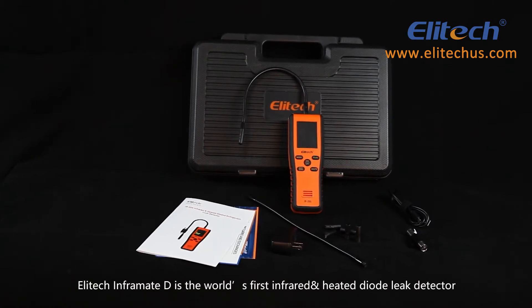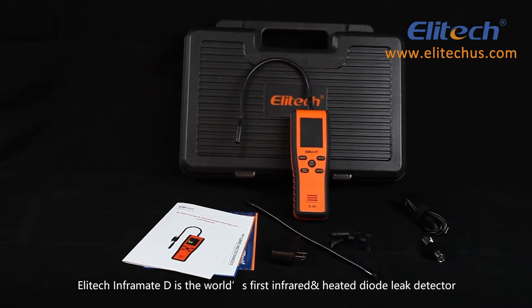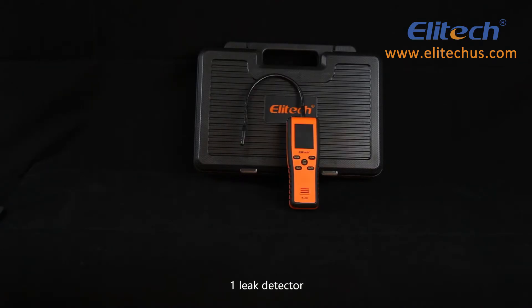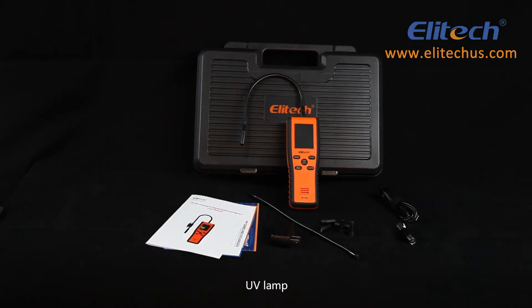Elitech Inframate D is the world's first infrared and heated diode leak detector. The product includes one leak detector, five replacement filters, one type-C charging cable, a charging plug, an extension probe lamp, UV lamp, and instruction manual.